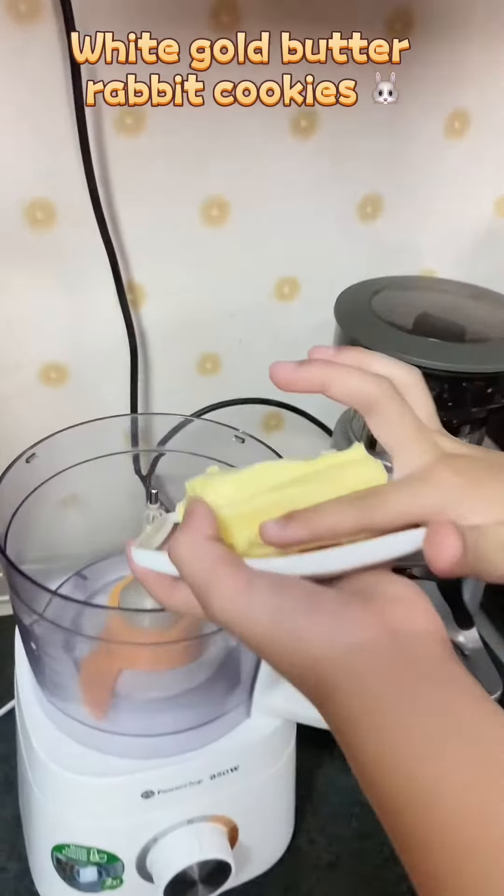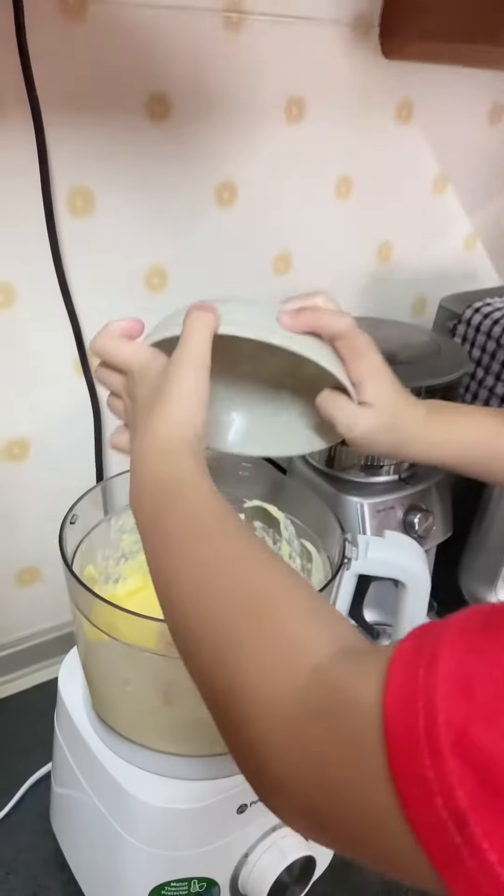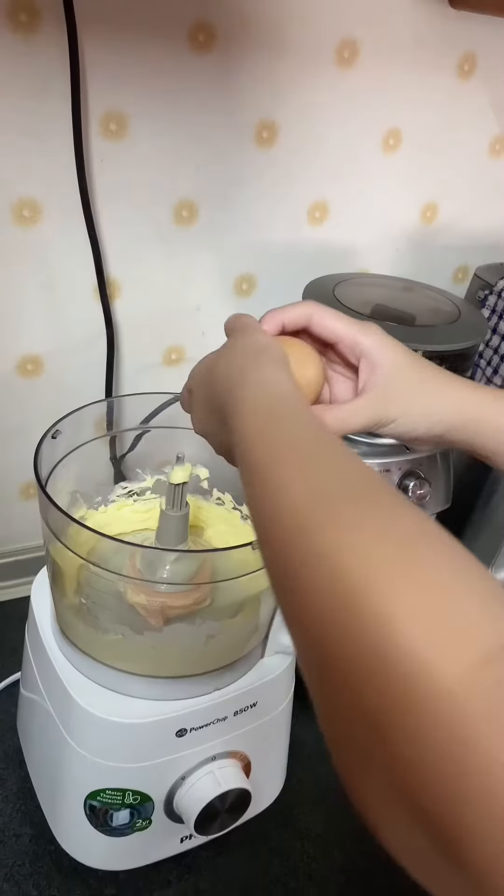We are going to cream the butter first. Cream the butter! Brilliant is cream cheese! Cream the cream cheese! Next, we are going to crack an egg.